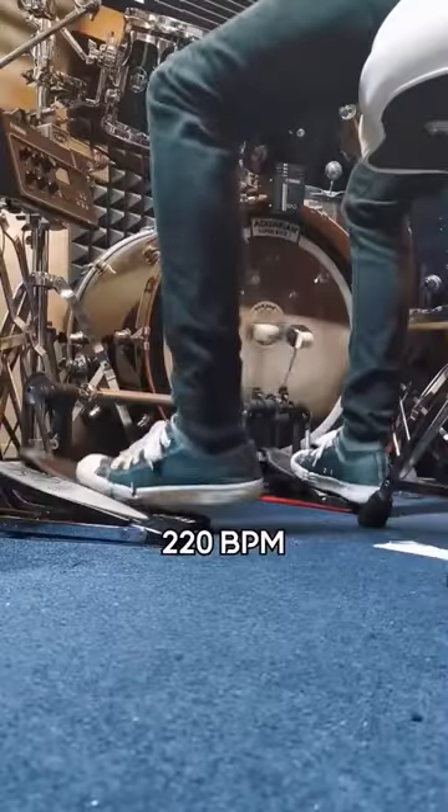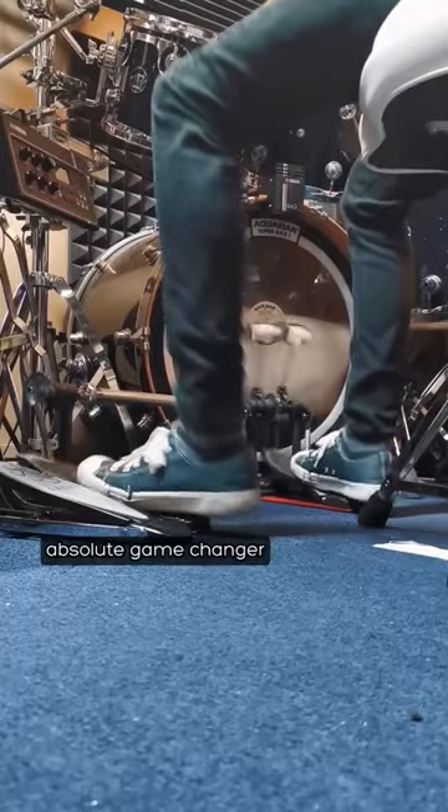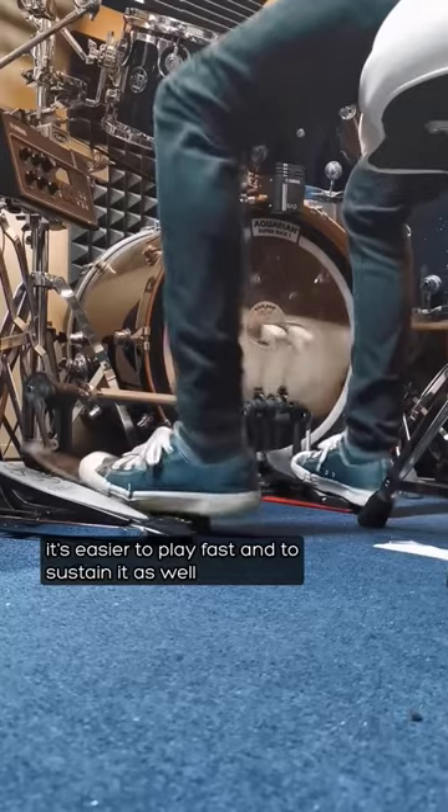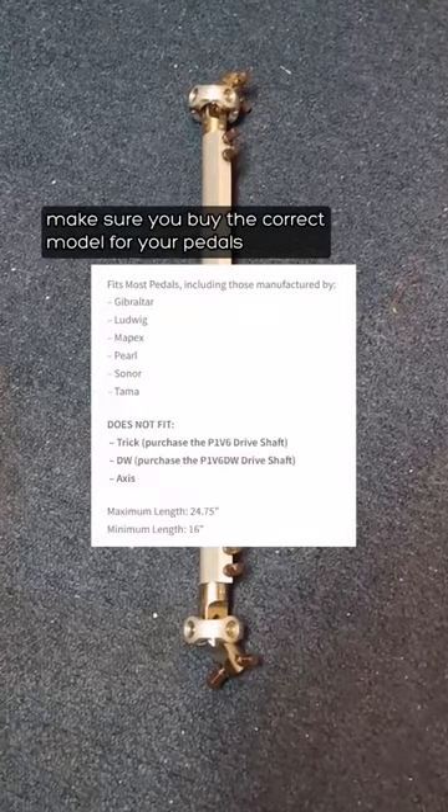I want to show you some playing. Absolute game changer — it's easier to play fast and to sustain it as well. Make sure you buy the correct model for your pedals. Thank you for watching.